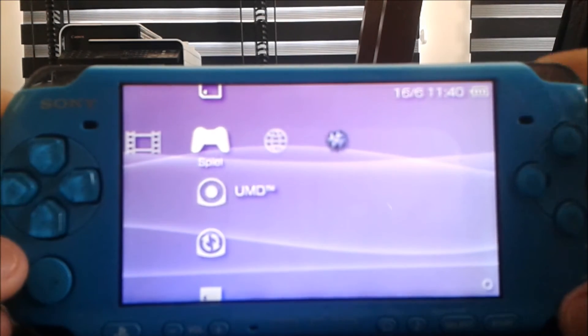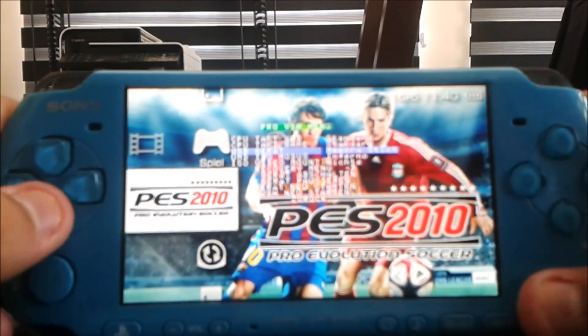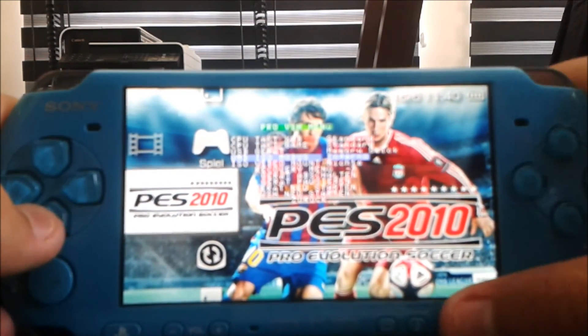So now if I press Select, the VSH menu should pop up.